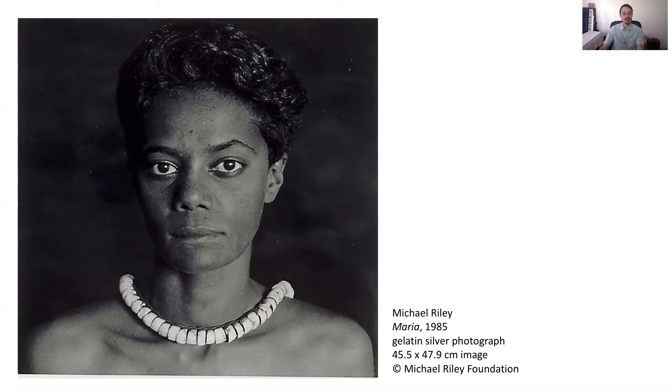Maybe in this case it was because Maria knew Michael well that she looked so comfortable. For Michael, it was important to use photography as a way of showing the sophistication and beauty of people in his community, and to give people an opportunity to express themselves in the way that they chose. How do you feel when you are photographed by someone you know well? Is it different when a stranger takes a photo of you?